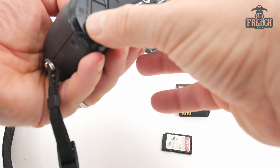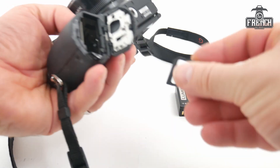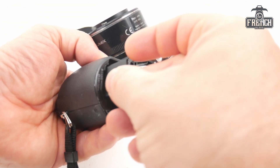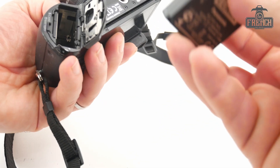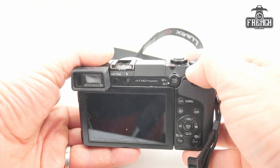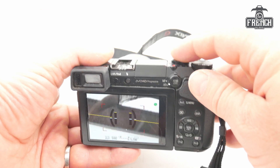First, insert the memory card and the battery inside the camera. Then switch on the camera and take a picture.